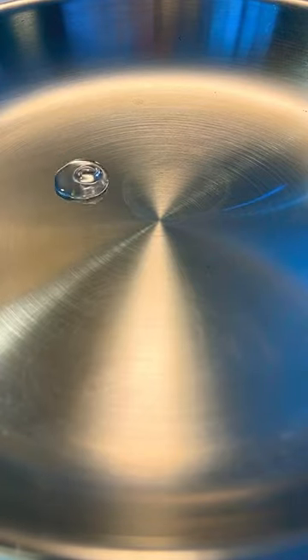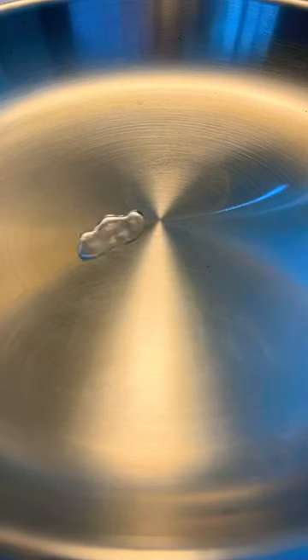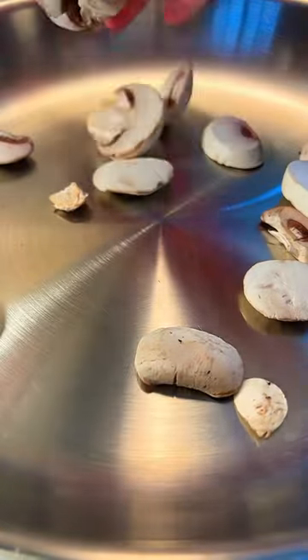This is how you make any stainless steel pan completely non-stick. It's called the latent frost effect. You heat up the pan for a few minutes until you can drop a little water, and if it glides like a bead, you know it's hot enough.